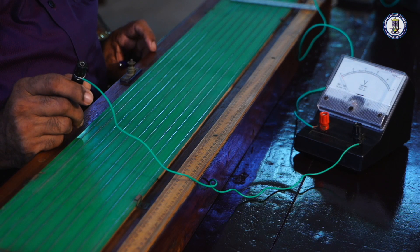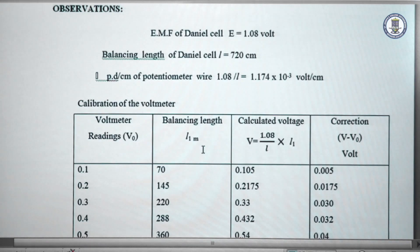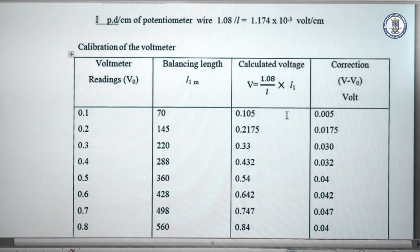Coming to a sample set of readings in the calibration of the low range voltmeter. The EMF of the Daniel cell is 1.08 volts. The balance length for the Daniel cell is 720 centimeters. The potential difference across the potentiometer wire is 1.08 divided by 720. When the voltmeter reads 0.1, the balance length is 70. The calculated voltage is 1.08 divided by 720 into 70, which gives 0.105 volts. V minus V0 equals 0.005 volt — that is the correction for the first case.